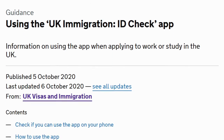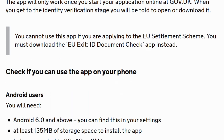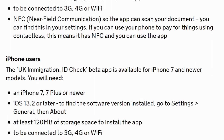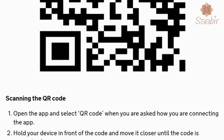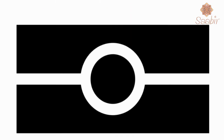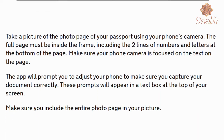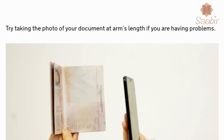UK Immigration has now issued a new mobile phone application called the UK Immigration ID Check App. It is an application that can be used for work and study visas under the new point-based system. The app will check that the identity document is genuine and verify the document belongs to you. It is currently for European nationals, but it may be expanded to others later.